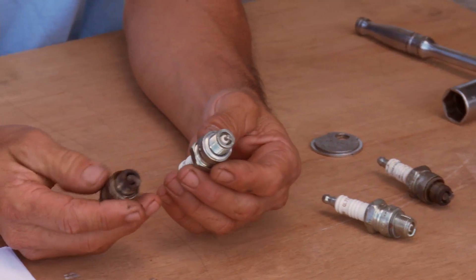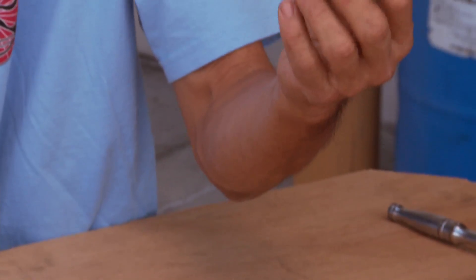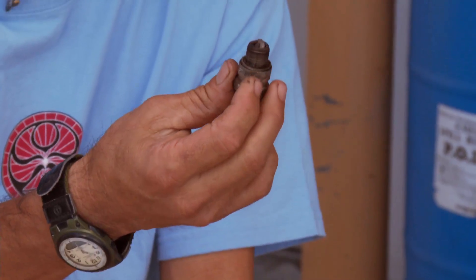I'd like to talk to you a little bit about plugs — how can you tell if they're good, brand new, or got some hours on them?